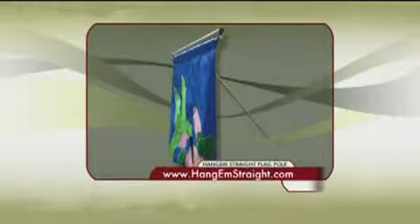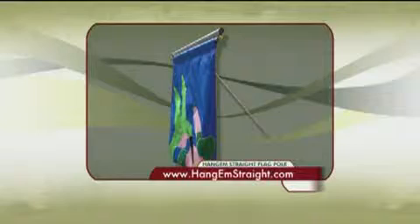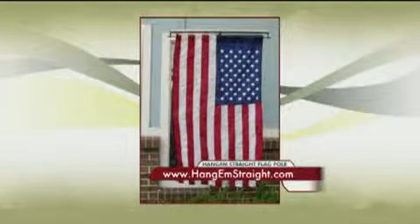It will be on amazon.com next week, and we're trying to get it into some of the ACE Hardware stores for spring, so there'll be several places where you can get it. But right now, if you're hanging your flags out there, the best place is on the website, www.hangemstraight.com. We're showing how it works — obviously it's all in the name: it hangs straight.